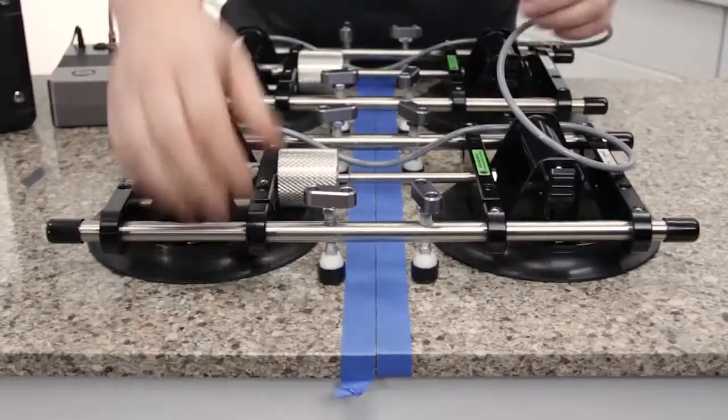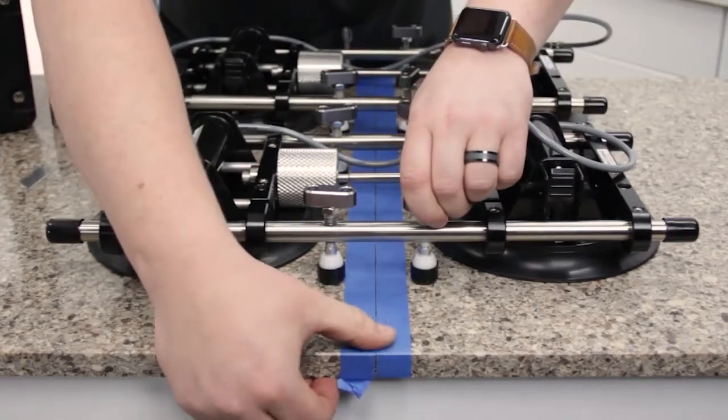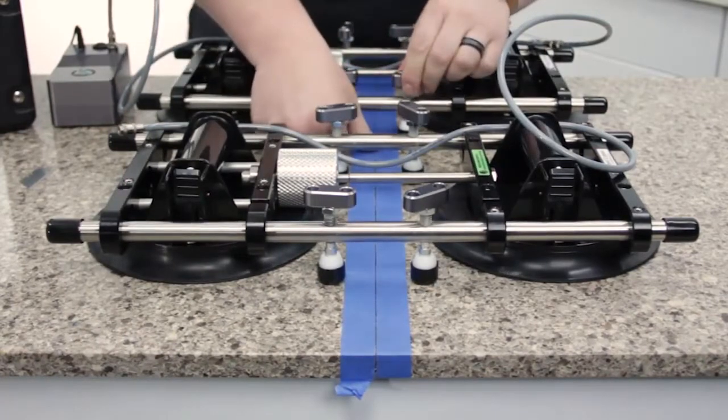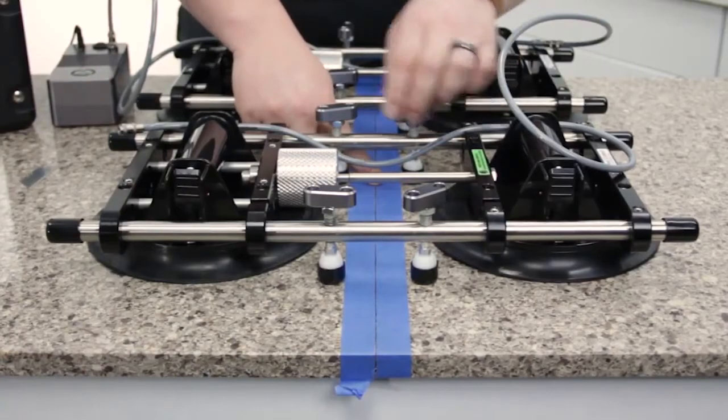Start at the front, pushing down the high sides, then the back, and then the middle. Remember, we're just dry fitting this — there's no adhesive in there yet, so adjust it as much as needed.